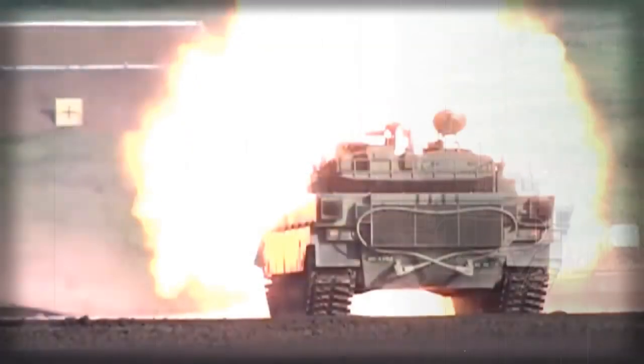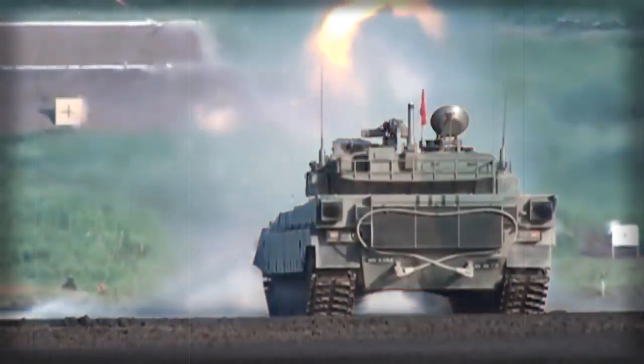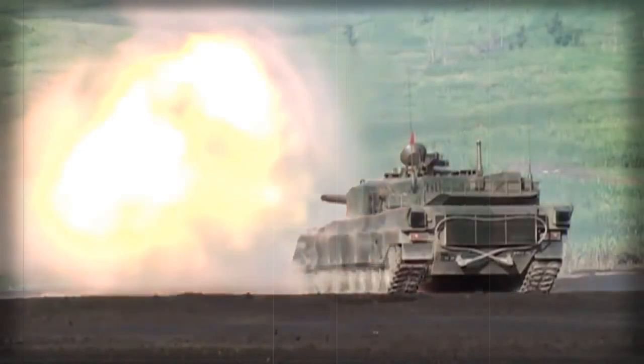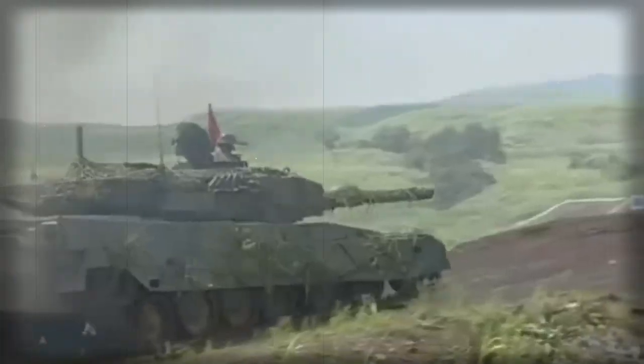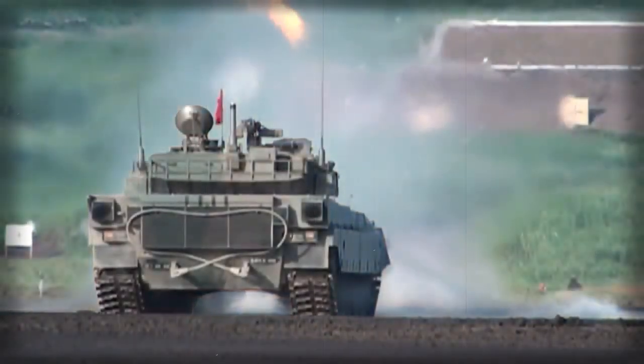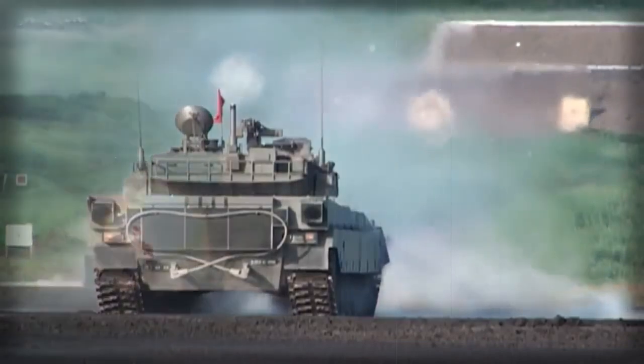The Type 92 MBT has a similar fire control system to the Type 82. Secondary armament consists of a coaxial 7.62mm machine gun and a 12.7mm heavy machine gun mounted on top of the roof. The vehicle has a crew of three, including commander, gunner, and driver. Four diesel engines were tested on the Type 92, including the Perkins CV-12 Condor engine fitted on the Challenger 2.